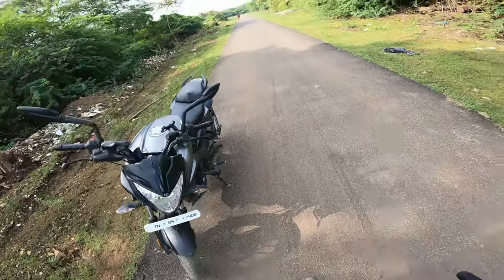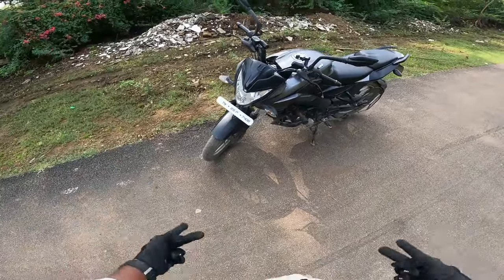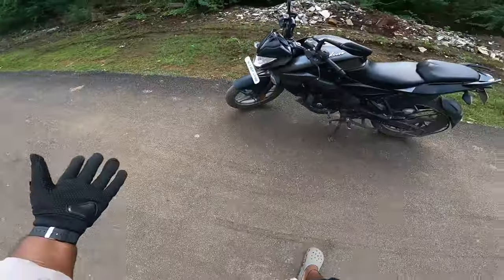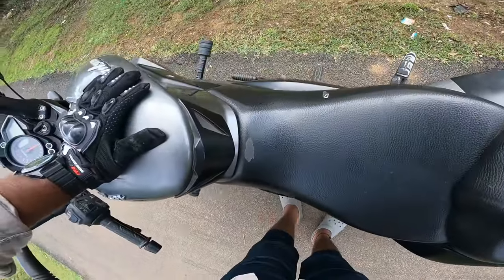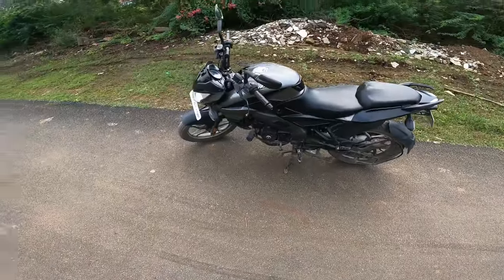It's a liquid cool engine. Now it's cool. It's nice but it's not there. There's a lot of CC. It's not a race bike. That's why you are traveling as a rider.